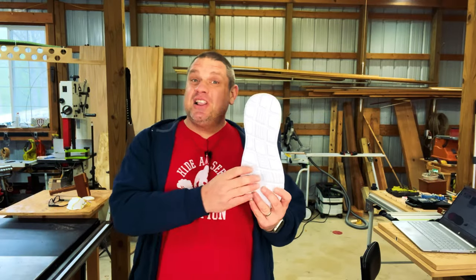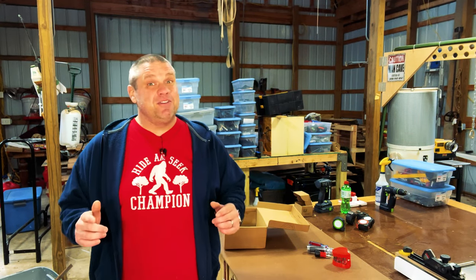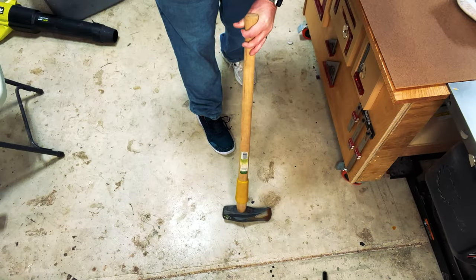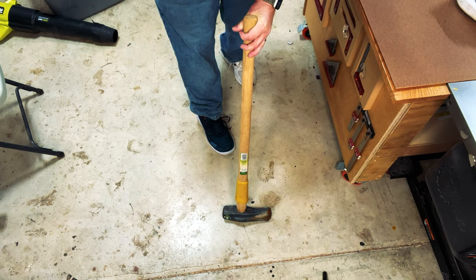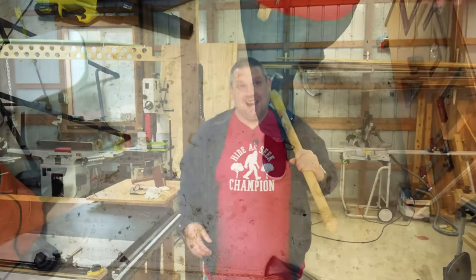Larnmurn claims the sole of this shoe is actually bulletproof. I don't do a whole lot of shooting in my shop, but it would be nice if I step on a nail. Although I'm not going to take a bullet to these shoes, I am going to do something I might regret — I'm going to drop a sledgehammer on my toes. So here I've got an eight pound sledgehammer, and I'm going to drop this on my toe and see if I can feel it. Although I winced a little when dropping it, I didn't feel a thing. So if you want to look stylish in your shop or just have a shoe you can wear inside and outside with full protection, check out these shoes by Larnmurn.